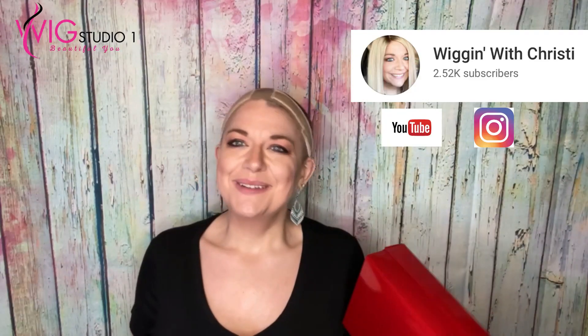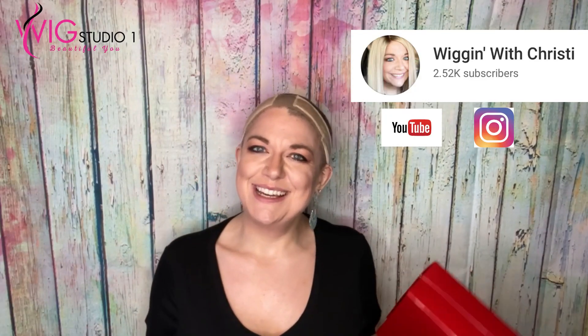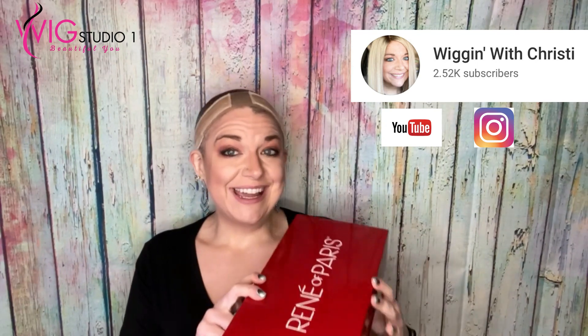Hi, everyone. Welcome to Wig Studio One. I'm Christy, with Wigging with Christy. Today I'm going to go ahead and do an unboxing review of Renee of Paris' Courtney wig in the color Java Frost. Let's go ahead and open this together.